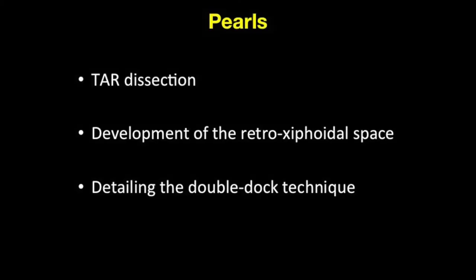In this video, we will highlight TAR dissection. We will also detail the development of the retroxiphoidal space to ensure adequate cephalad overlap. We will also discuss and highlight the logistics of the double-dock technique.